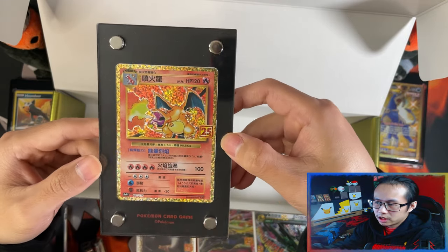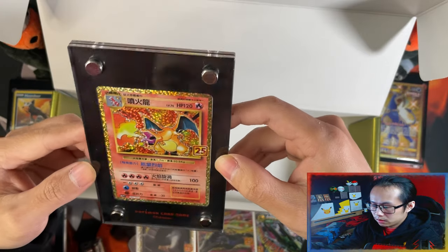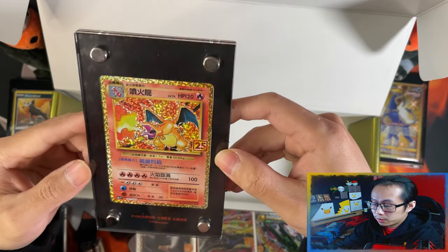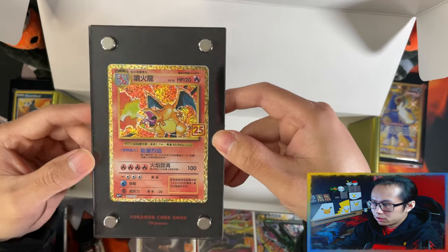I'm going to use them to display all my Celebrations Charizards. I've got a Chinese one, I've got the English one, and I am going to get my hands on the Japanese one — and I'm going to display all three together. That's your display stand with Charizard.